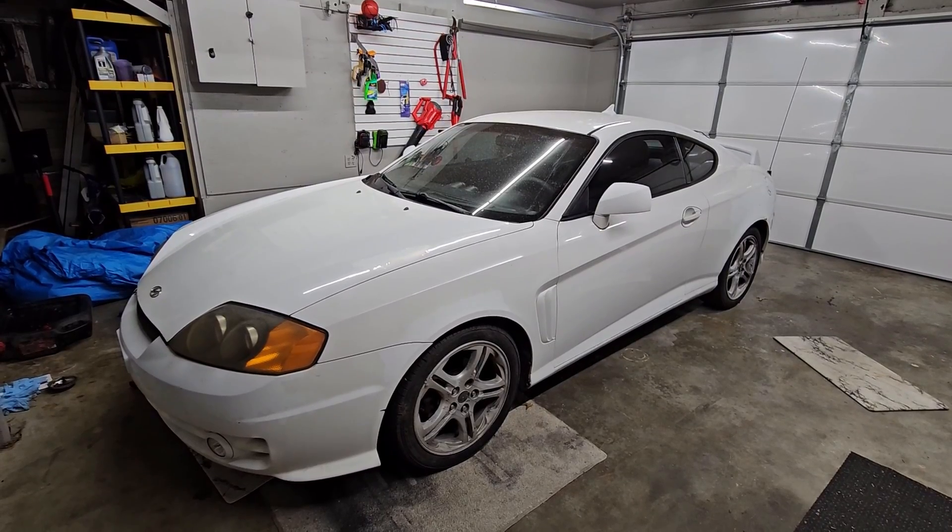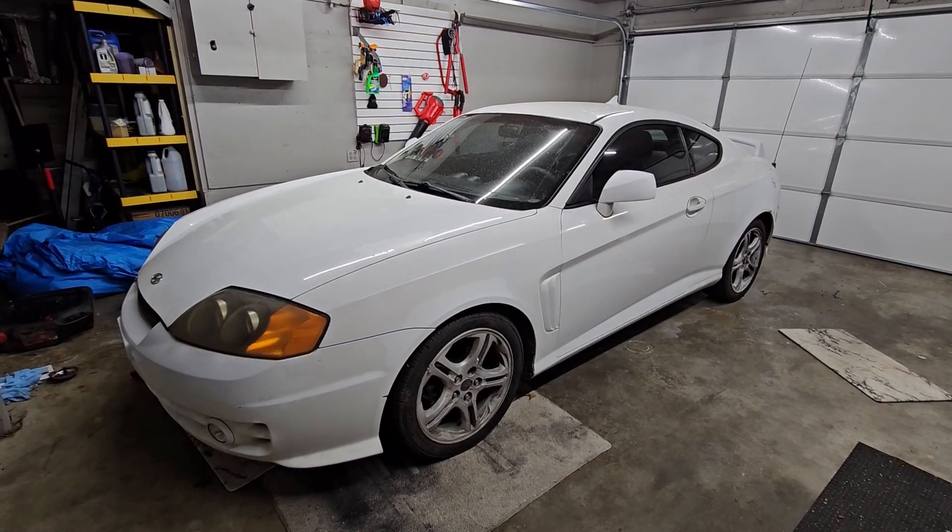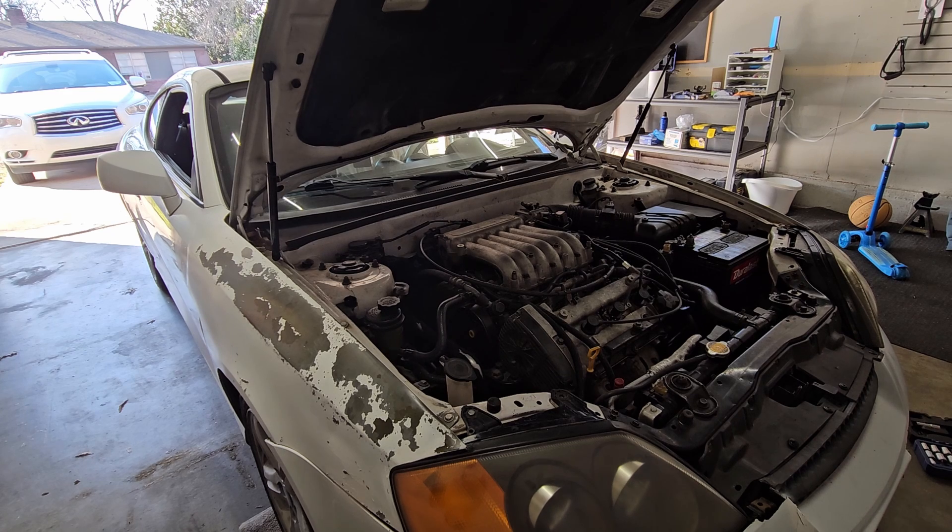Hey guys, welcome back. This is my beat up Hyundai Tiburon that I bought over a month ago. It's got issues all around, but I started with diagnosing the engine because it's got some top-end ticking and a pretty nasty misfire that's robbing me of the mind-boggling performance from the 2.7-liter V6 engine.